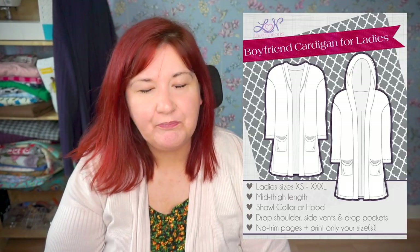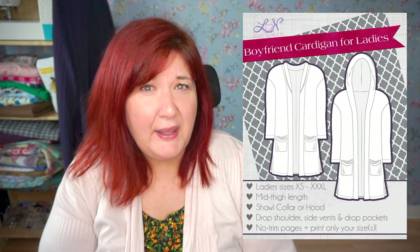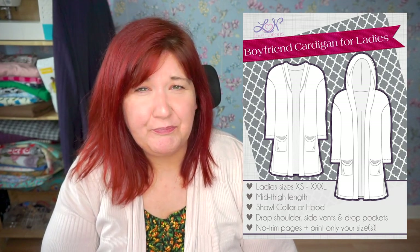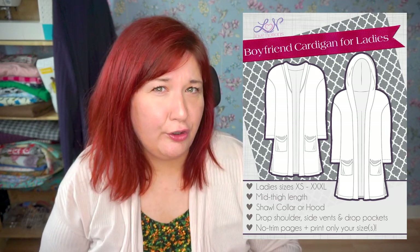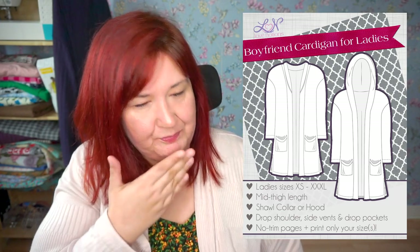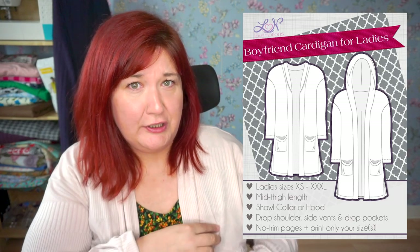The Boyfriend Cardigan is a long duster cardigan — it comes to mid thigh. It has no closures as such. It comes with a shawl collar, a hood, and patch pockets. You can also omit the shawl collar and just turn it under for a wide fitting cardigan. I don't know if I mentioned — I'm wearing it now.